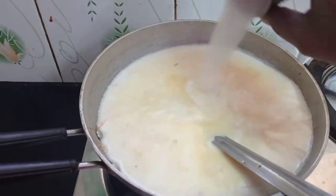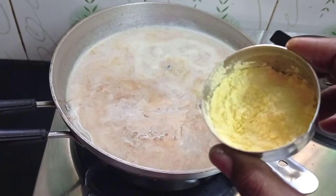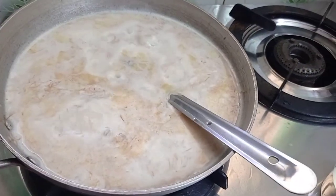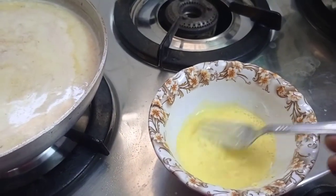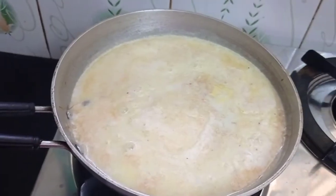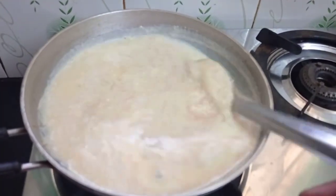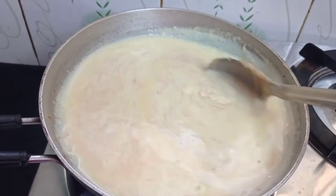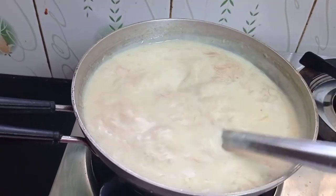Add 20g white sugar and 2 spoons of custard powder. Mix it with 2 cups of the same ingredients. Mix the custard mixture and cut in the custard powder. Mix it on a slow flame.